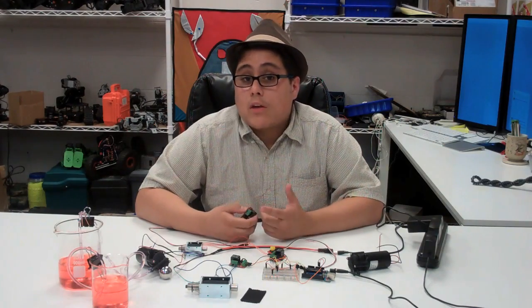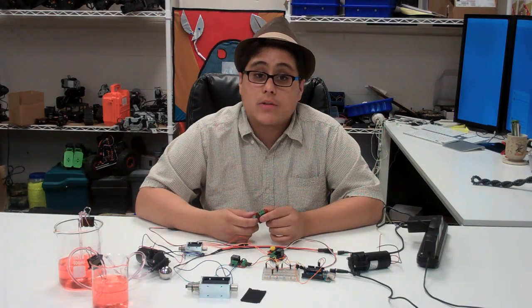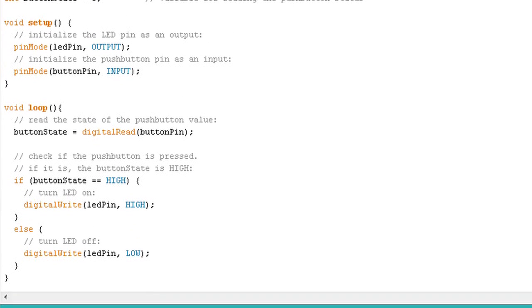So really, that's all there is to it. For basic controls over solenoids, pumps, motors, and a lot of other devices, all you need is a basic relay and your Arduino. For code and schematics, check out the product pages on our online store.